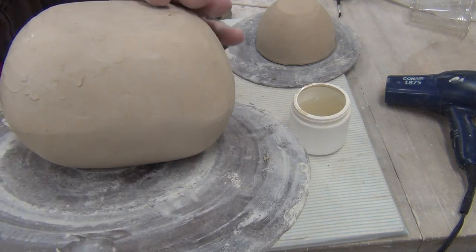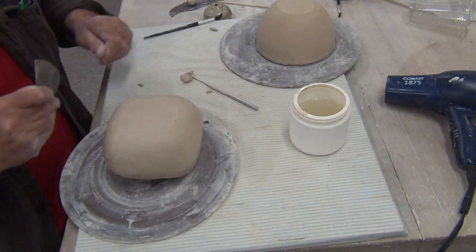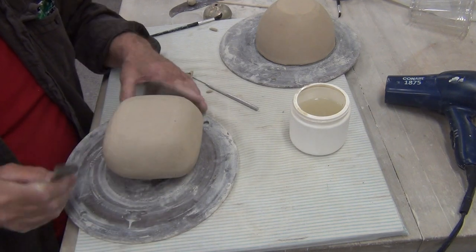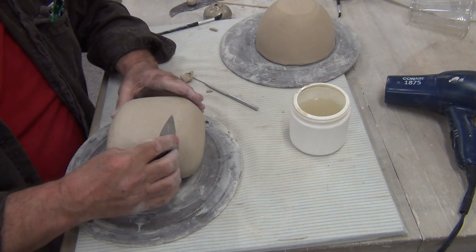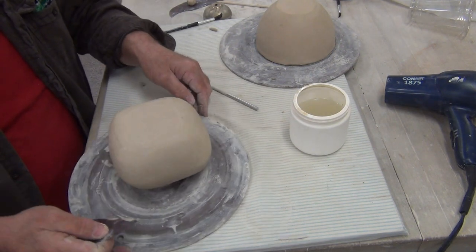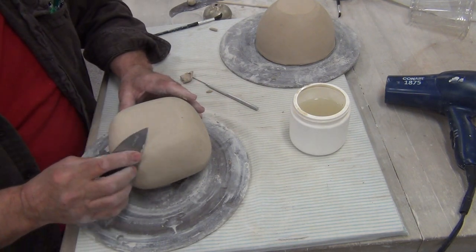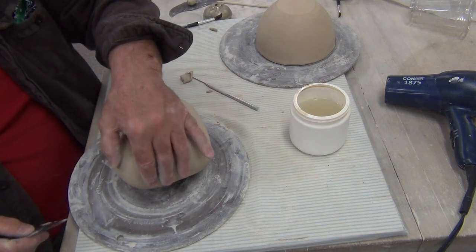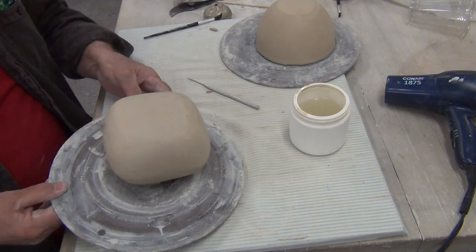Trapped air is a benefit for us — it helps hold its shape. Kind of like when we made our rattle and we trapped the air; that's the reason why we did that project, so you can learn that lesson. I've got a little bit of repair to do here. Now, if you go to blow into this and you hear air coming out as you're blowing in, that means where you joined two bowls together or your bowl to your bottom slab, you didn't compress it very well and air is escaping. You'll need to stop and fix those spots where the leak is and then continue again.